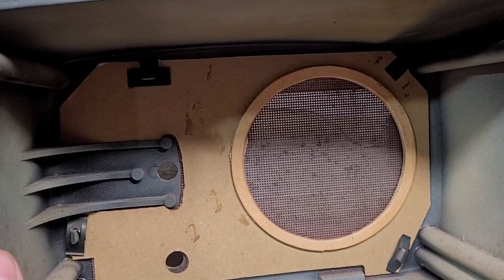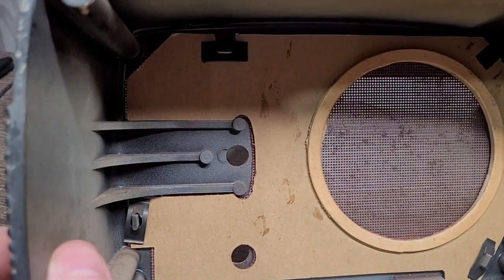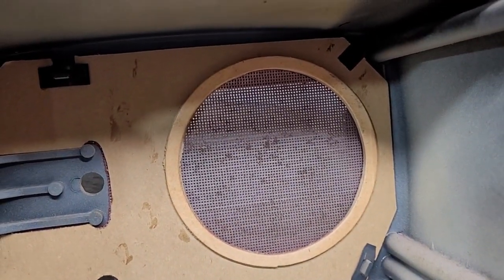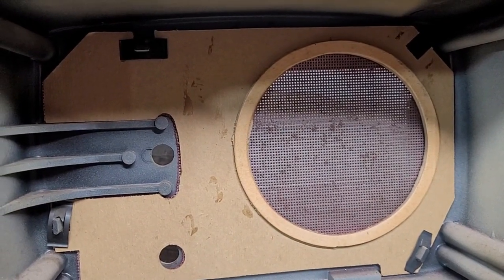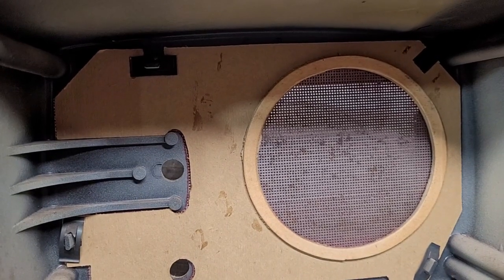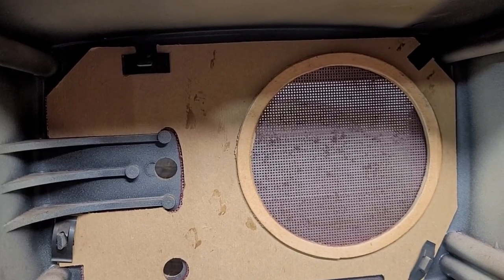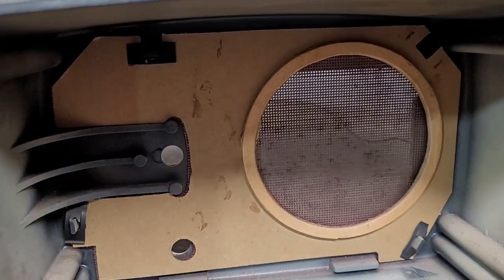This radio uses speed clips — these are one-use-only clips that get pushed on at the factory and are not made to ever come off again. So the question is: can I get those speed clips off without breaking the plastic pegs? If I can, then I will restore this white set; if not, then the chassis is going to get used in the brown set.